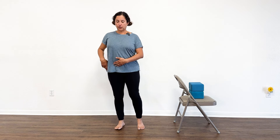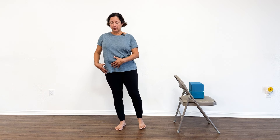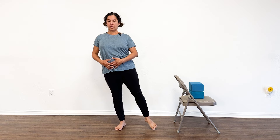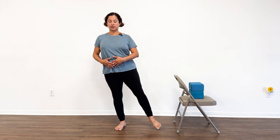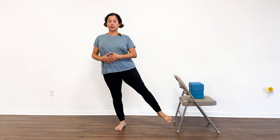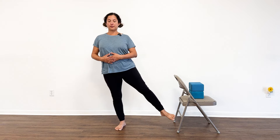Take a break and then shift onto your right. Find your strength and balance. Then lift your left leg out to the side, for six repetitions, keeping the standing leg strong throughout.